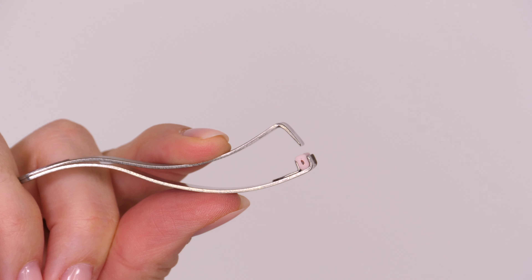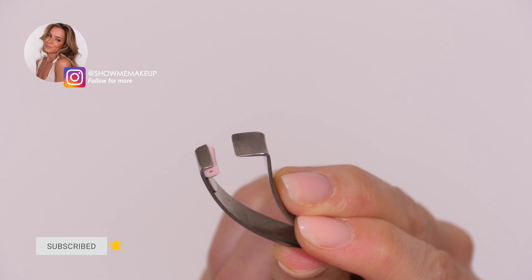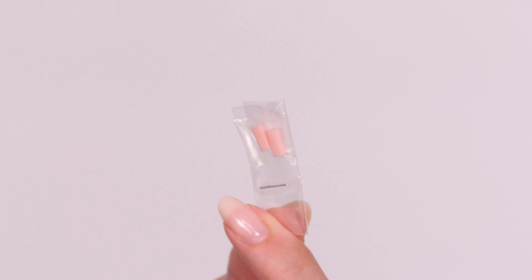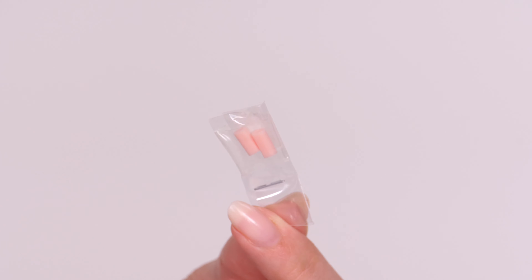It's ideal if you have smaller eyes or quite tricky eyelashes that tend to lay in different directions. It contains a smaller size pad so you can be more precise with your curling. It's one that's used in Japan a lot, where women traditionally have shorter eyelashes, so it's really good at turning them upright — and it also comes with spare pads.